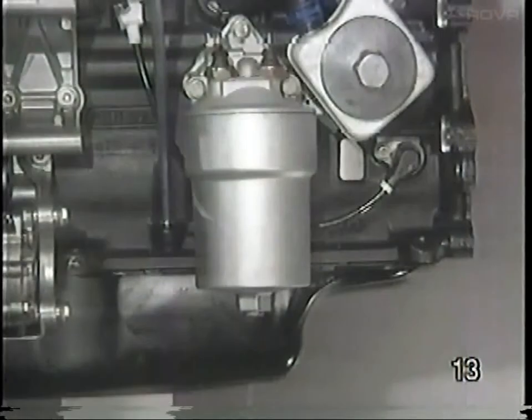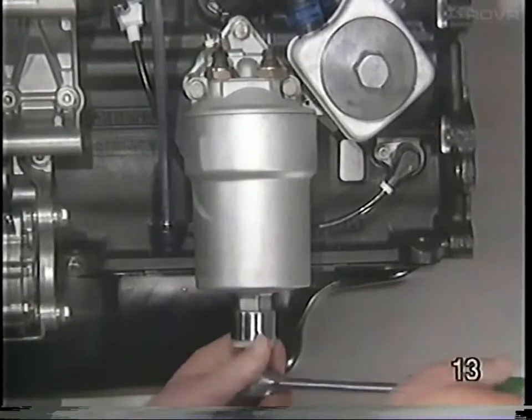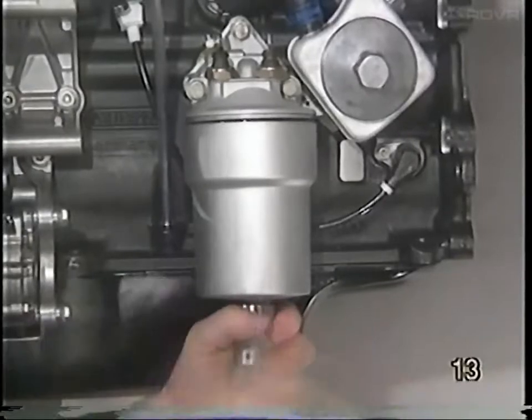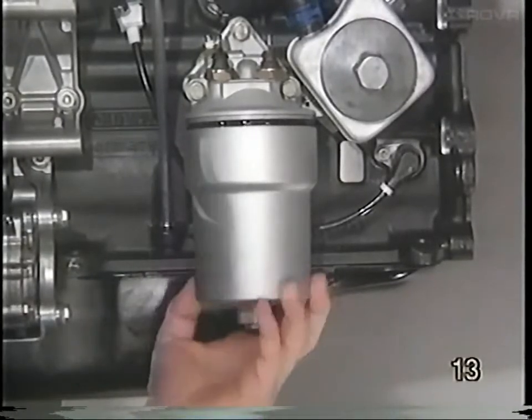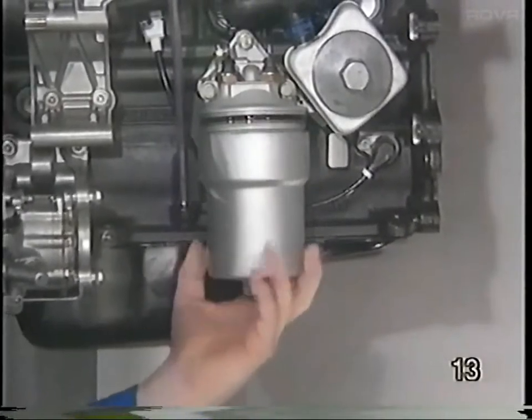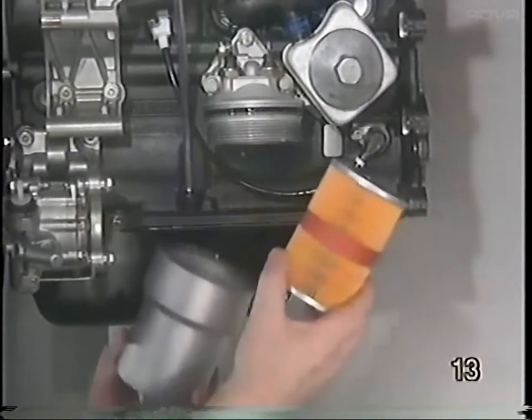In the interest of environmental friendliness, a replaceable oil filter cartridge is used on the VR6 engine. It's more environmentally friendly because the filter does not have an outside metal case, and since the case is gone, the filter does not retain as much oil when it is discarded. To remove the filter, unscrew the filter housing and remove the element.